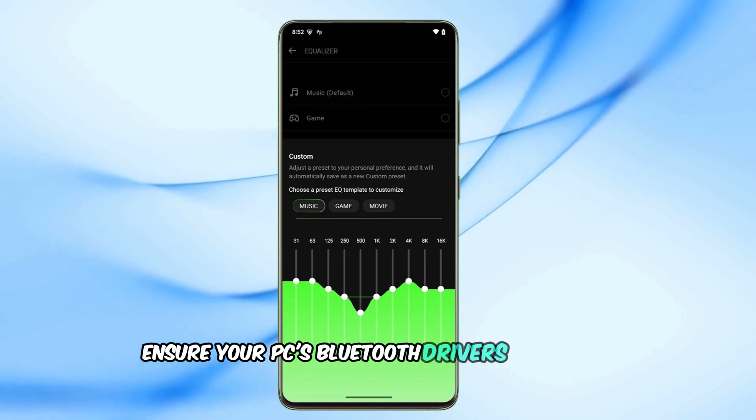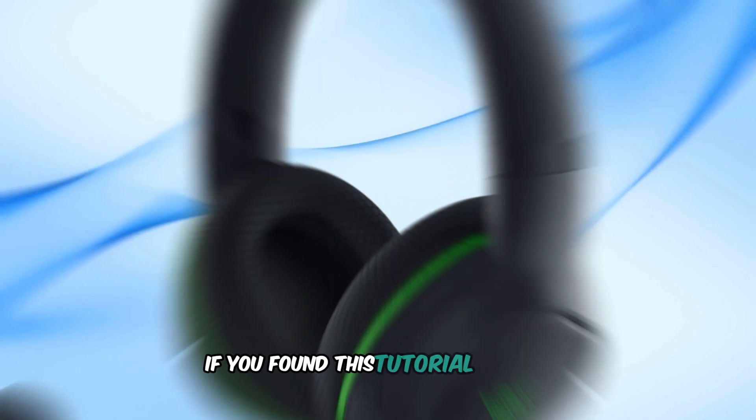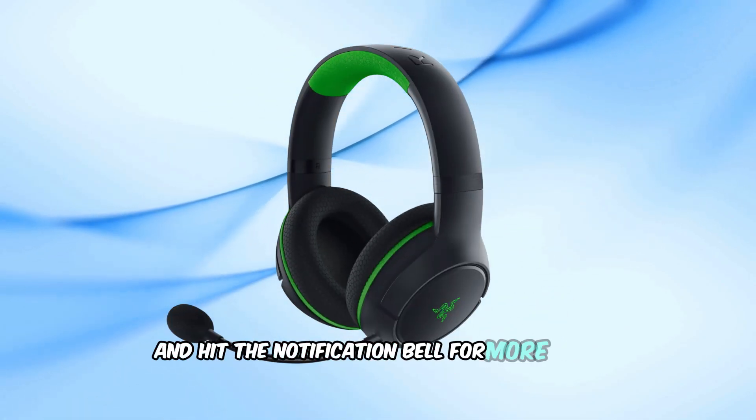Ensure your PC's Bluetooth drivers are up-to-date for optimal performance. If you found this tutorial helpful, please like, subscribe, and hit the notification bell for more tech guides.